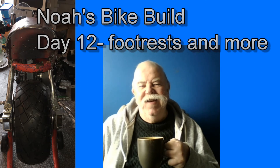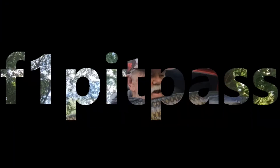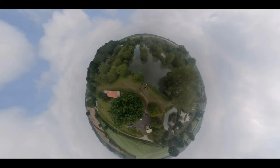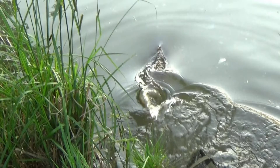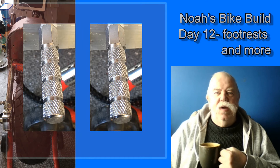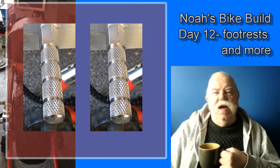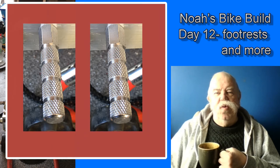Hello, welcome, thanks for joining me. Day 12 of the bike build. The footrests arrived — I went for BMX stunt pegs. I've had them on my lads' BMX bikes when they were a lot younger, and they're very sturdy; they do what they're designed for.